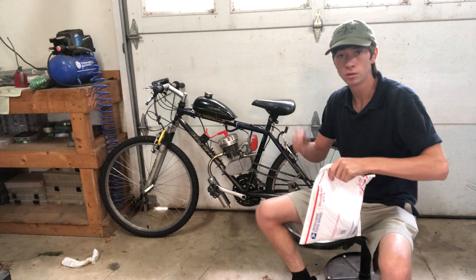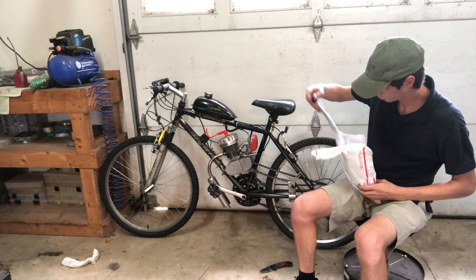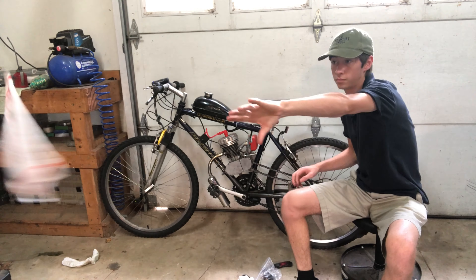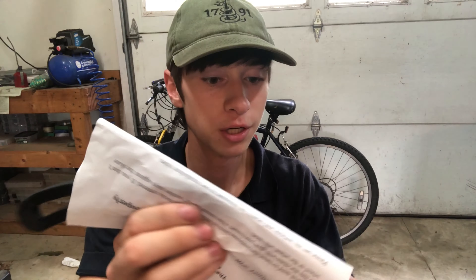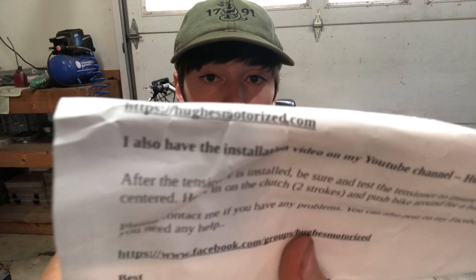A package just came in the mail - let's crack it open and see what we got. What this is, is an ARC chain tensioner, and this is actually from Huge Motorized.